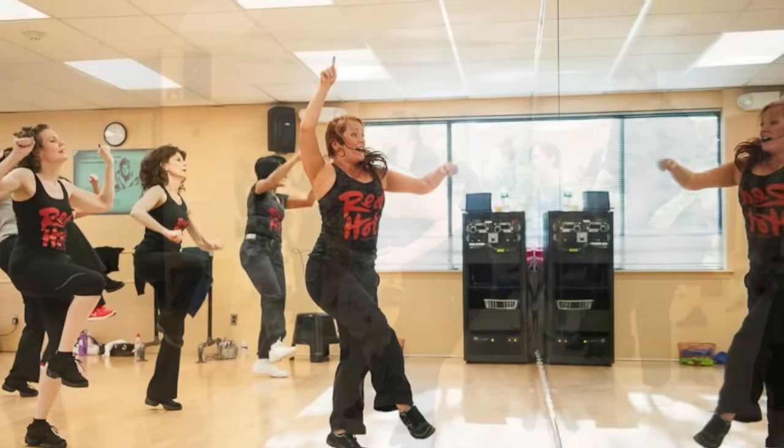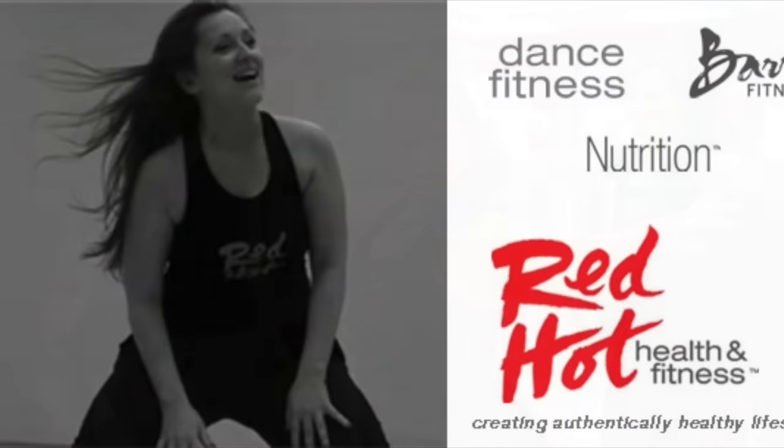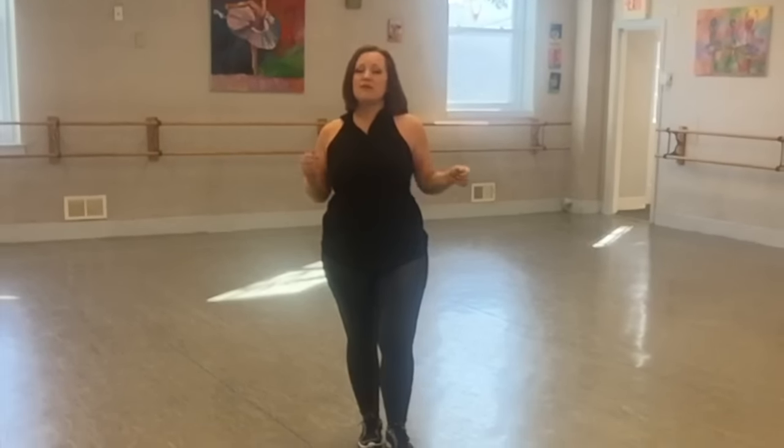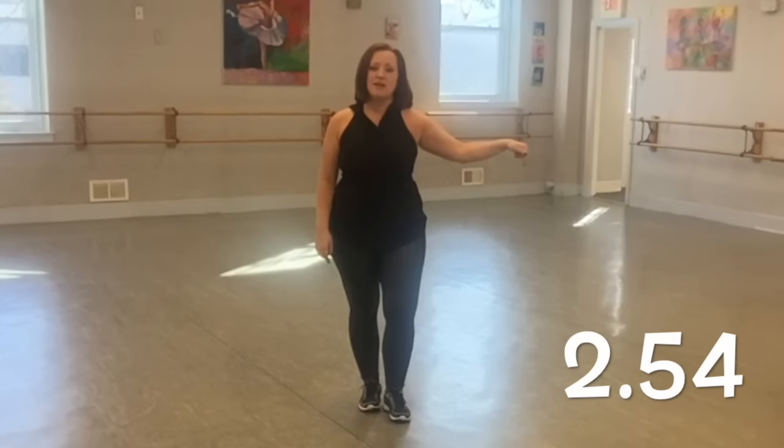We're doing a little throwback this week with Christina Aguilera's Candyman. It's Christine here with your Red Hot Fit Tip of the Week, and we are on the dance floor dancing to an older song by Christina Aguilera's Candyman. This is a fun, fast-paced song that I think you'll really enjoy. For those of you that want to dive right in with music, feel free to fast forward to the time right here.